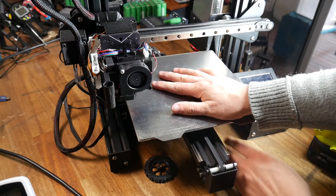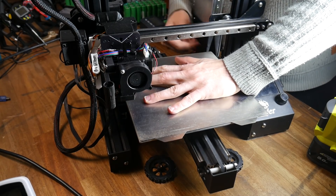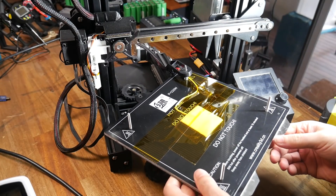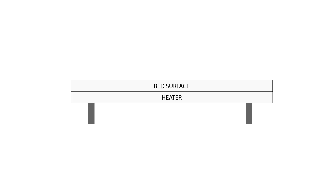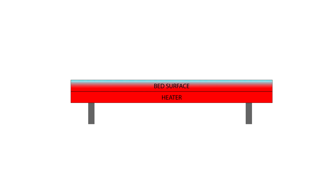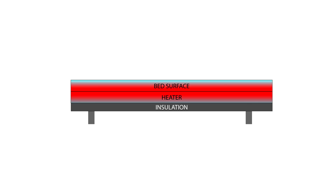Time to install some insulation. To get to the bottom of the bed, we simply remove any mounts and flip it upside down, exposing the bare PCB. Here's the theory: we have a heater PCB with the bed surface on top, and when current flows through the PCB, the heater heats up. Much of that heat transfers to the bed surface, but the surface isn't quite as hot as the underside because it's losing heat to atmosphere. The underside of the heater is also losing temperature, making it less efficient. Our aim is to add a layer of insulation on the underside of the heater, keeping the entire heater hotter and making it more efficient.